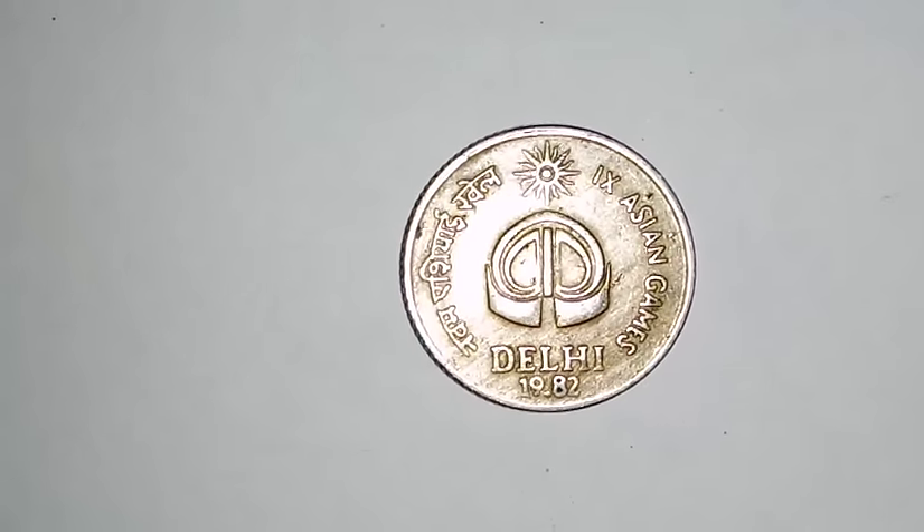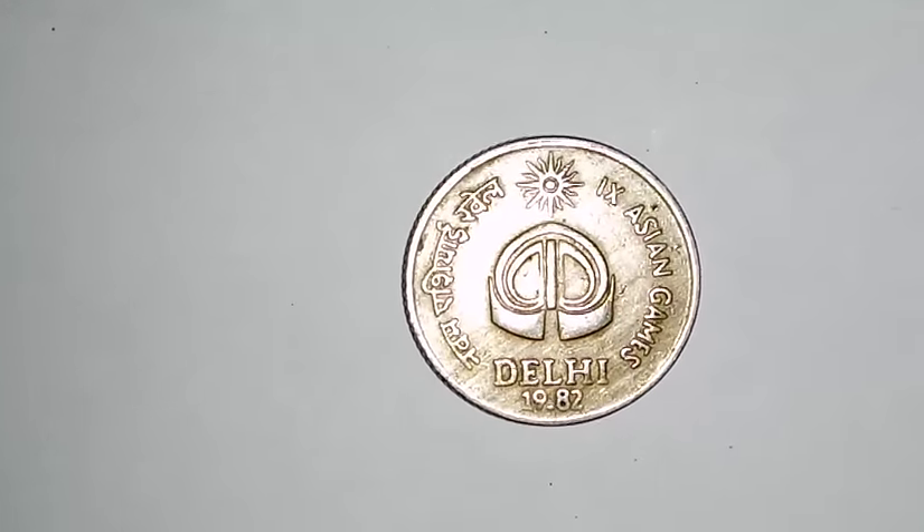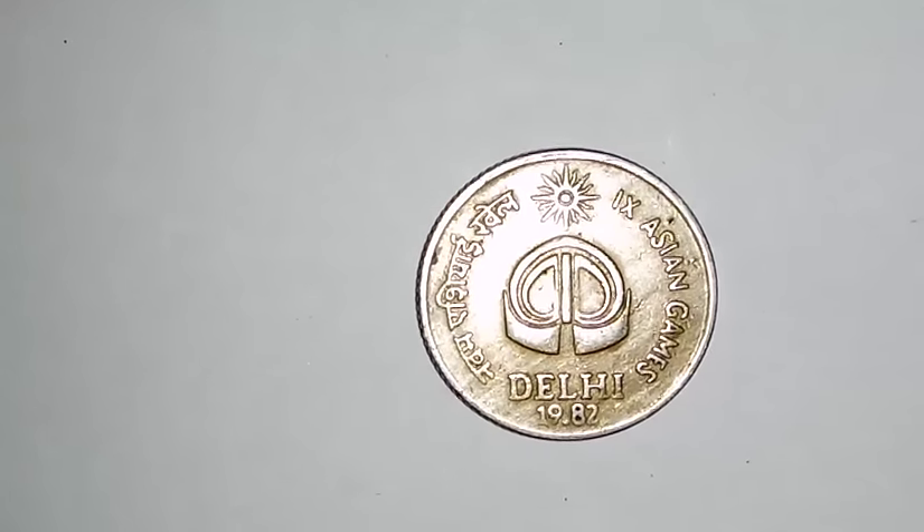If you have this coin in your collection, you can sell it on eBay, Shopclues, or Snapdeal. Alternatively, you can post it in Facebook coin collection groups and sell it there as well.